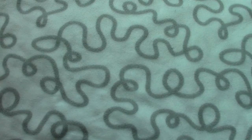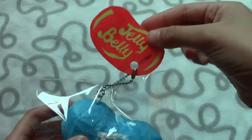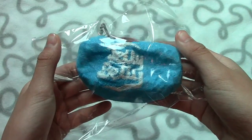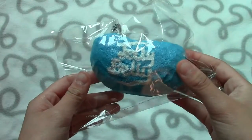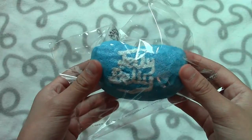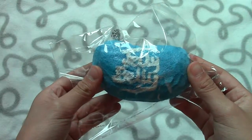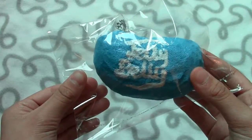Hey guys, so today I'm doing a tutorial on this Jelly Belly jelly bean squishy. This is a shoutout to Kawaii Watermelon, or Kawaii Melon — she commented on one of my past videos asking me to do more homemade squishy videos. So this is just what I have for you and I will try and do more in the future.